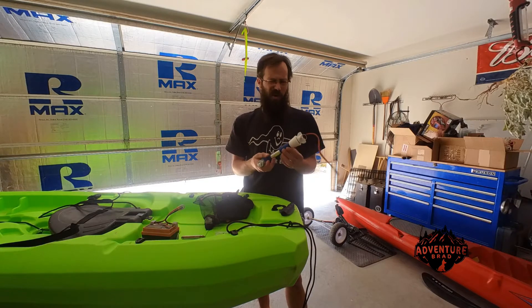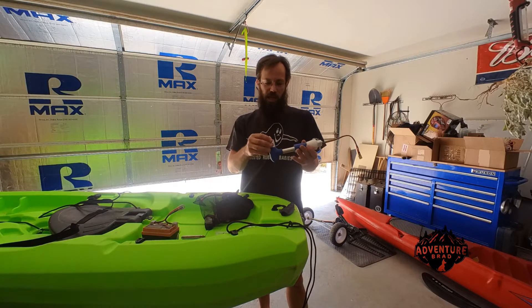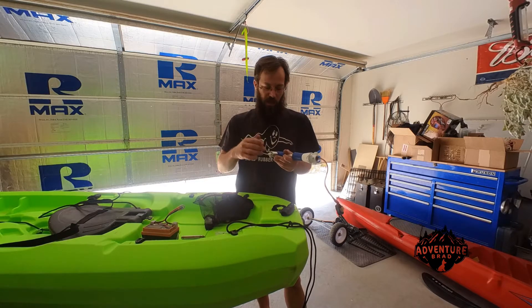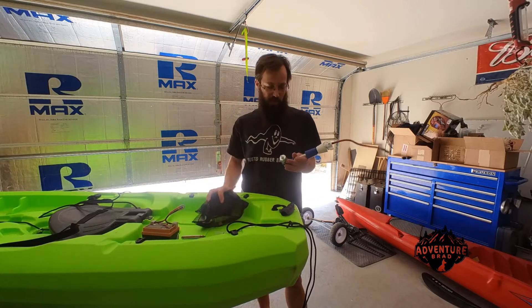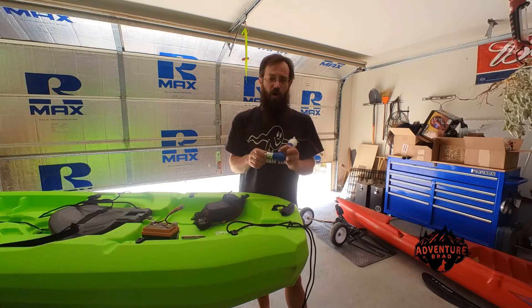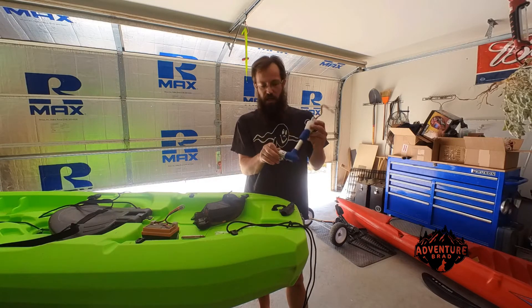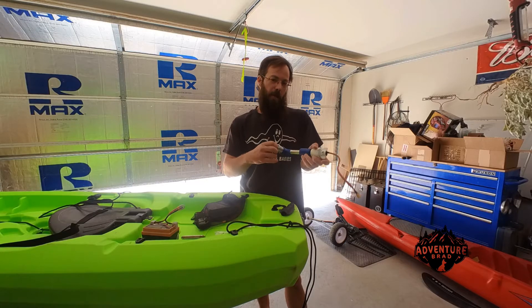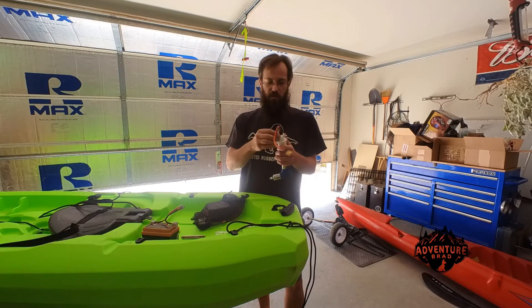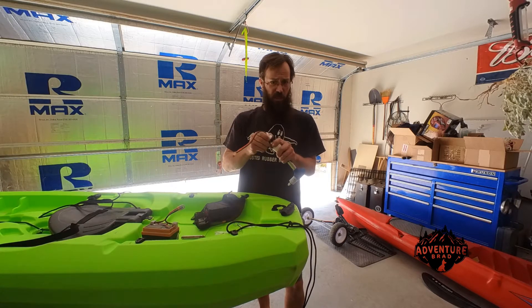If you're running in fresh water, DC motors like this — or even little brushless ones, which I would have used if I had a controller for that — they just don't care about being underwater in fresh water. When you take it out, you can spray some lube on it, or you can do like I do and forget about it.